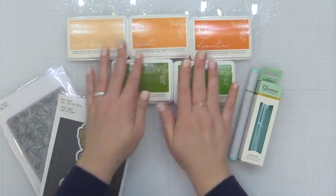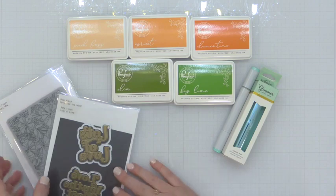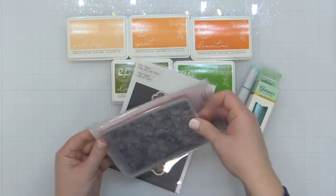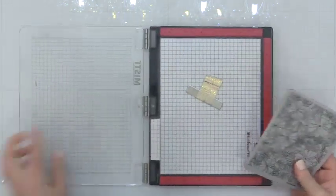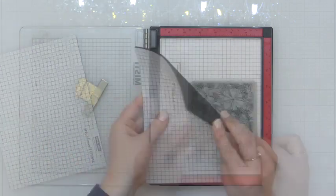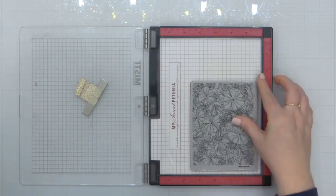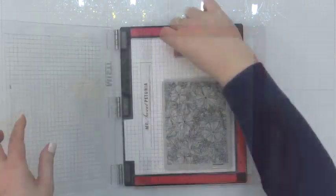I am bringing in some beautiful Pinkfresh Studio oranges, some greens, as well as an aqua accent to really freshen up this color palette. I'm going to be using a lot of orange and black so that aqua is really going to play an important role. And I'm going to be using the Pinkfresh Studio Poppy Mix Rubber Cling Background Stamp for my card focal image here.